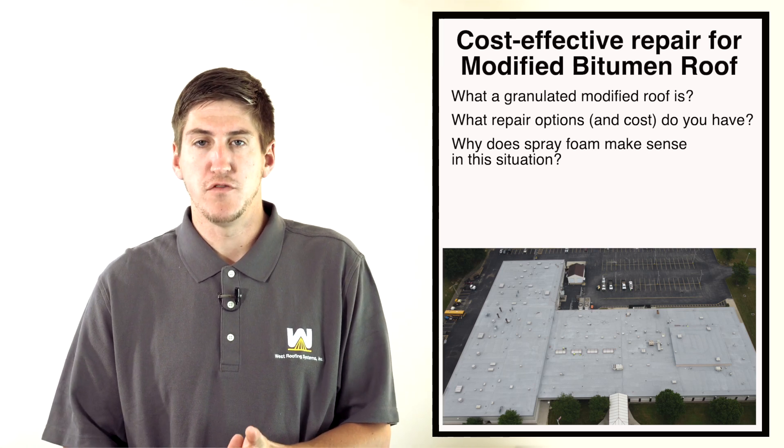If you have a modified roof, just know that foam — putting something over top of what you already have — is a cost-effective option. If you want to learn more about foam or how we did this project, please click below; there's a full case study there. Hope you learned something new today, and I will see you next time — thank you.